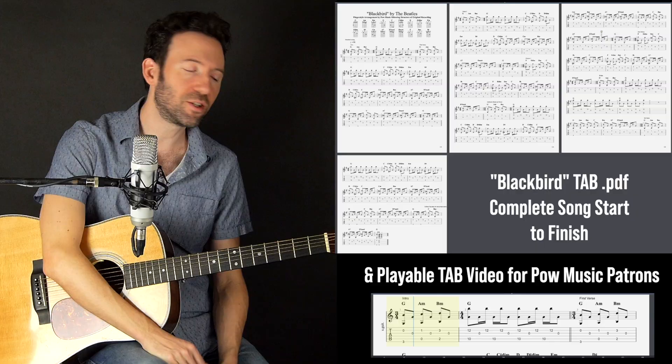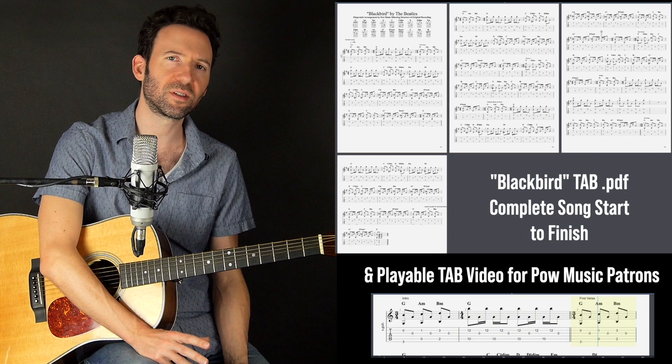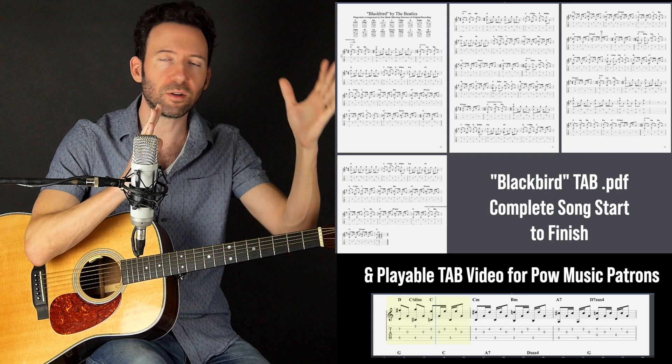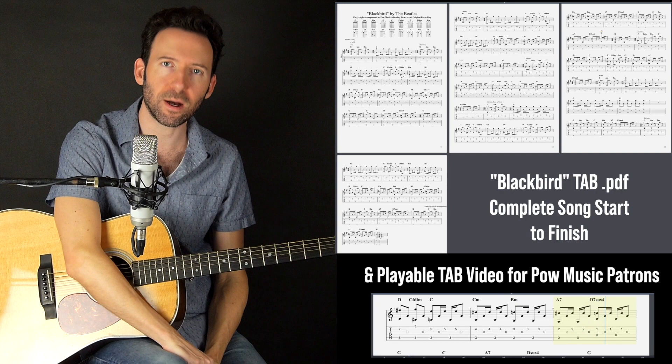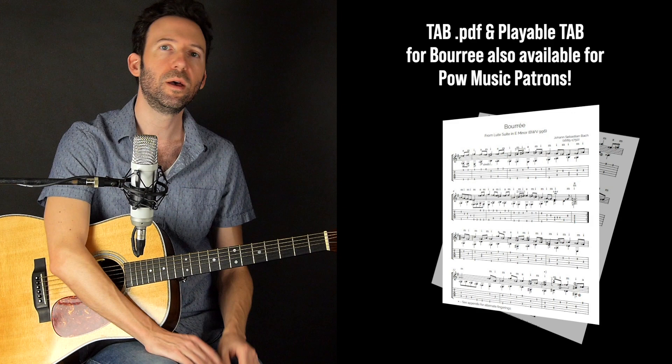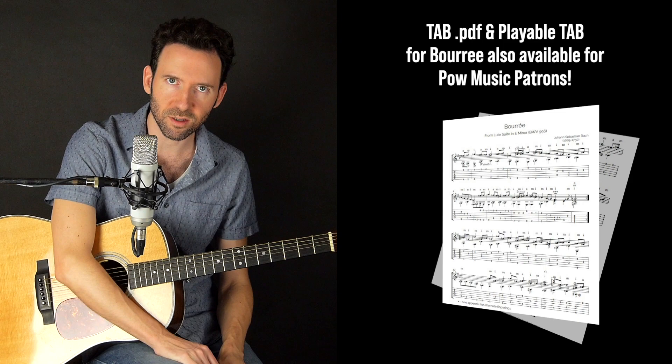In the intro I played a compressed version of Blackbird with all of the chord sequences, but the song itself has a tricky structure. If you want to download the complete tab that goes from beginning to end — playable in Guitar Pro, with a video where you can watch the tab, or a PDF — that's available for Pow Music patrons, link in the description. Same goes for Bourrée in E minor; I just played the iconic first few measures, but you can download the complete tab as well.